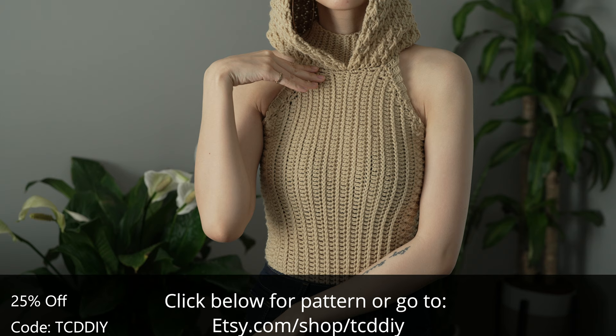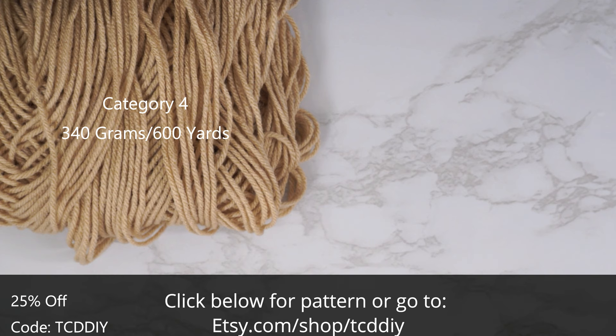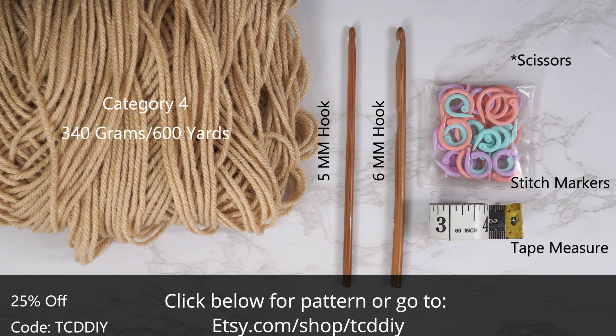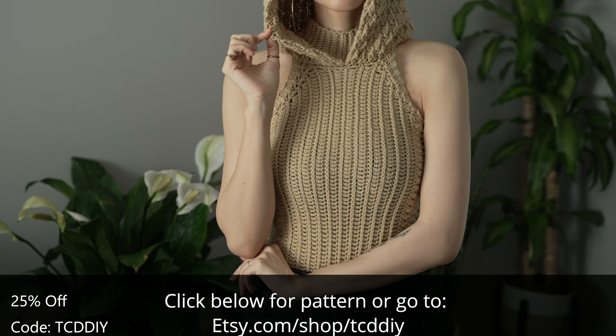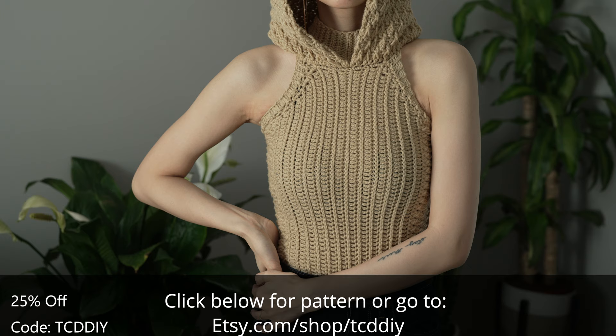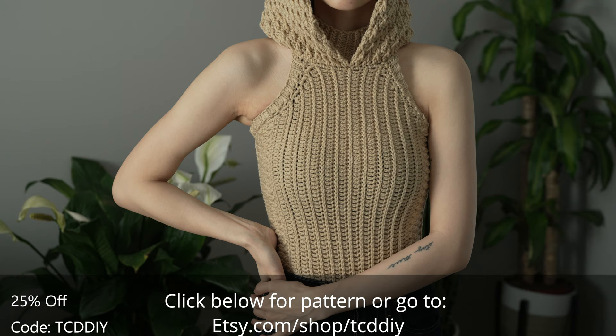For this project any category 4 yarn will work, but I used a total of 340 grams of yarn — that's 600 yards if you're stateside. For tools: a 5 and 6 millimeter hook, scissors, stitch markers, and a tape measure. There is a written pattern down below — use offer code TCDDIY for a discount off any $9.99 plus order. Enter this week's pattern giveaway by telling us your hoodie preference: pullover or zip up.